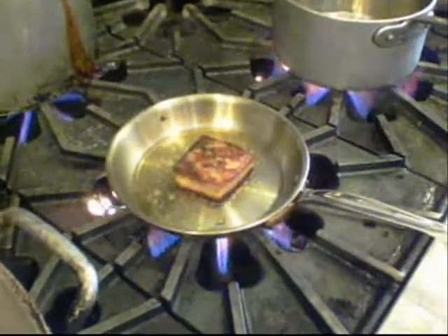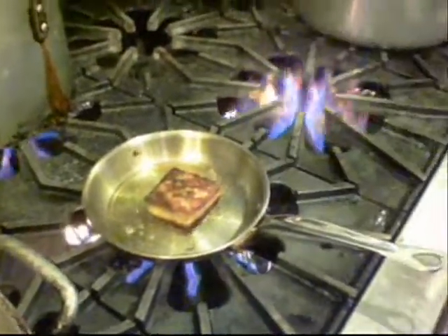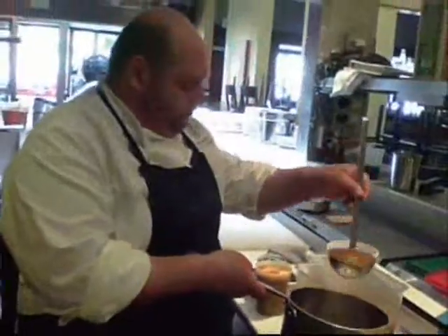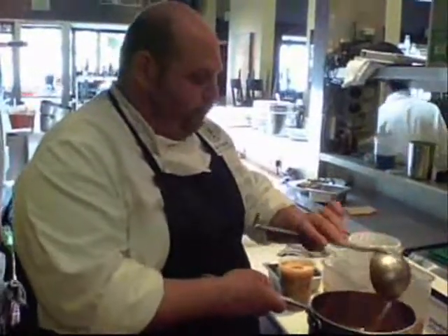There's the pork belly right there — it's already been braised and pressed. And then we're just going to crisp it up. Was that braised sous vide or braised traditionally? It was braised traditionally.